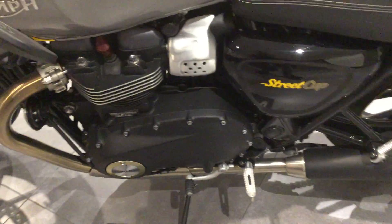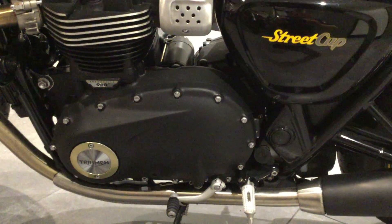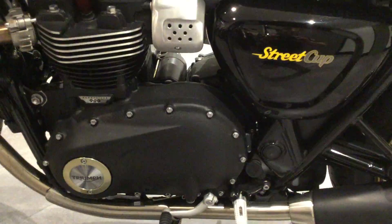It's the Bonneville 900 engine. No scratches or marks on the engine casings.